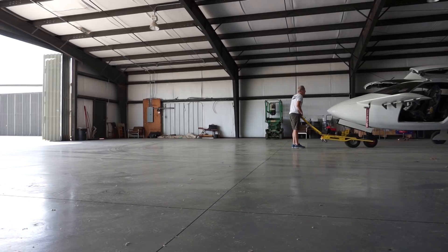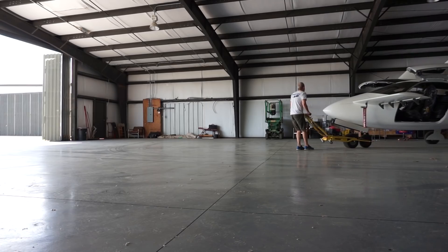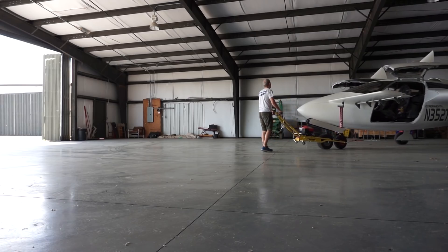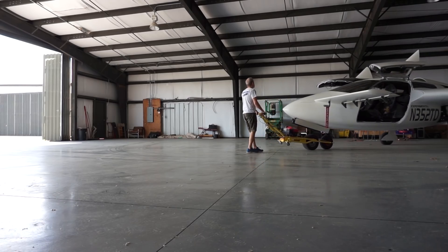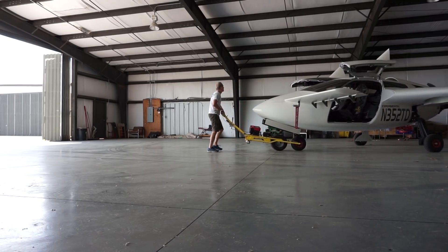Welcome back. So the last couple of days I've been working on a couple of different things, mainly seeing that I've got the time now and I don't really have too many other things to do. I've been working on getting the interior panels sorted out with some velcro and stuff so I can just secure them in place when everything's sorted out with the flight testing.